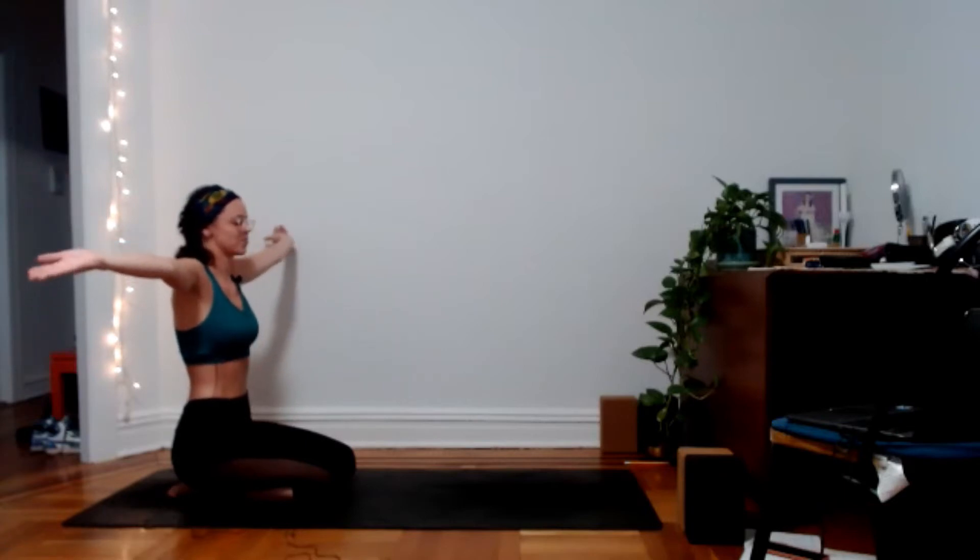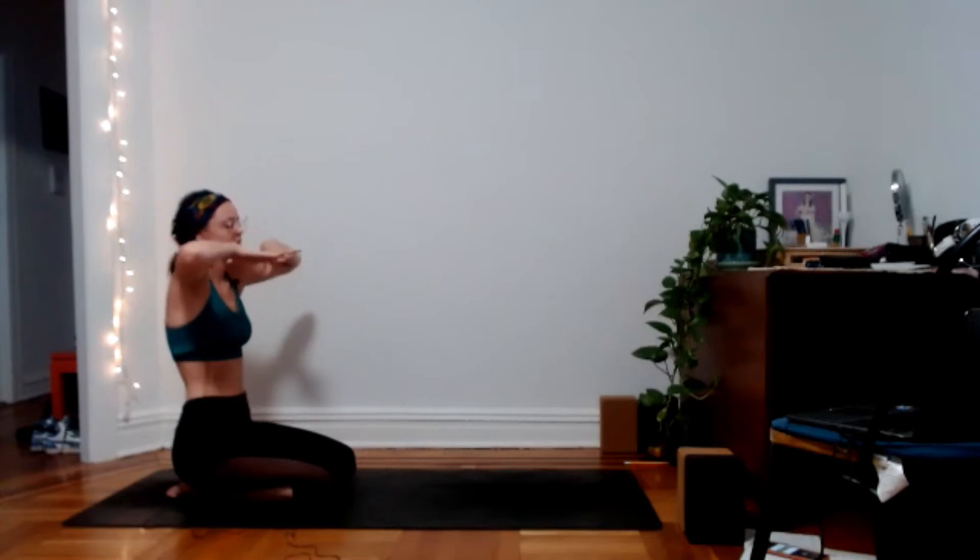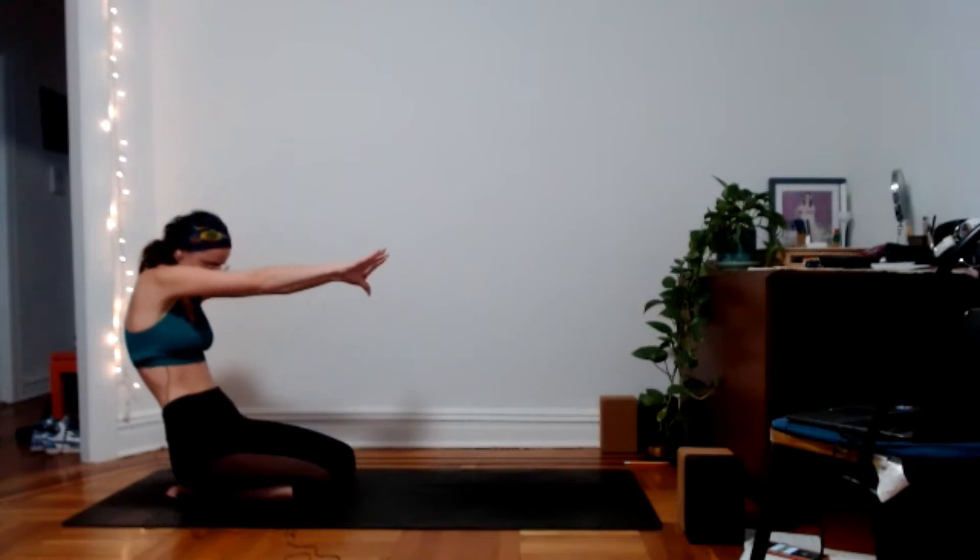Then inhale, palms face up, fingertips come to your shoulders. And exhale, push the palms forward, curl the heart back, tuck the chin down.